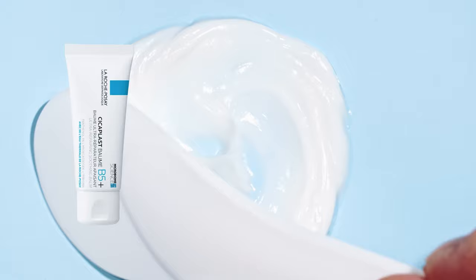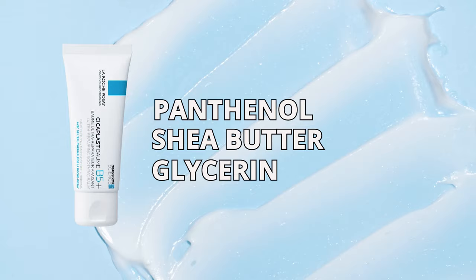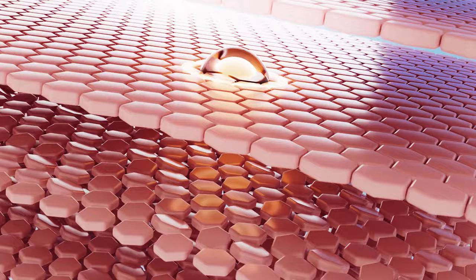The Cicaplast Balm B5 contains a combination of active ingredients including panthenol B5, shea butter, and glycerin, which work together to soothe and hydrate the skin. This balm is particularly effective in helping to repair the skin's natural barrier function.